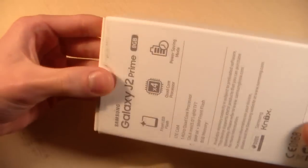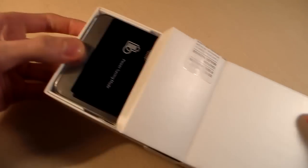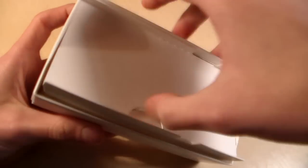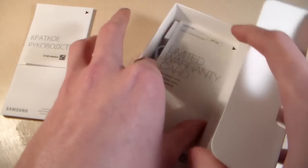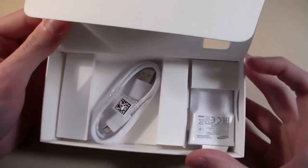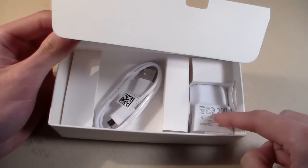Start unpacking, open the box. Smartphone — let's see. So quick guide and guarantee papers; in the box we have micro USB cable and USB adapter.